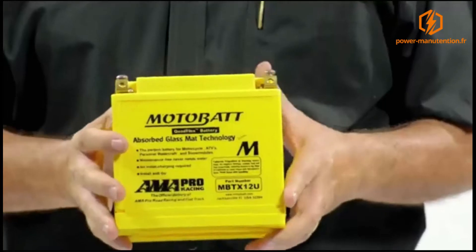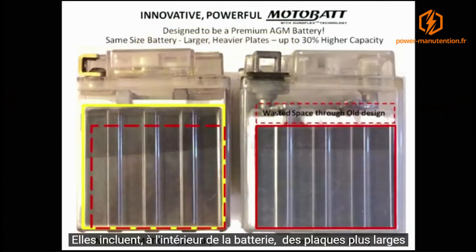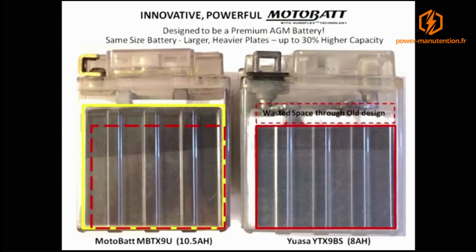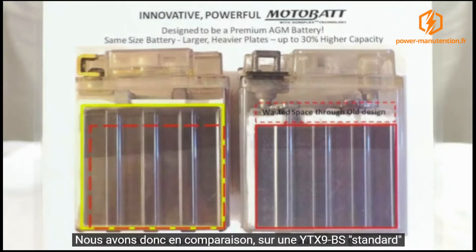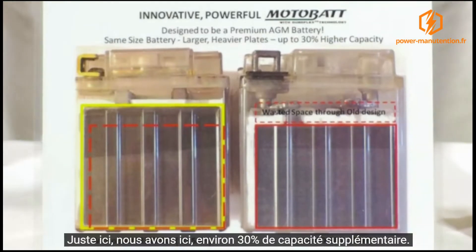In addition to the design, it is a completely sealed, maintenance-free design. We've also included within the battery a much larger plate. In comparison to your typical YTX9BS, we've got about 30% higher capacity.